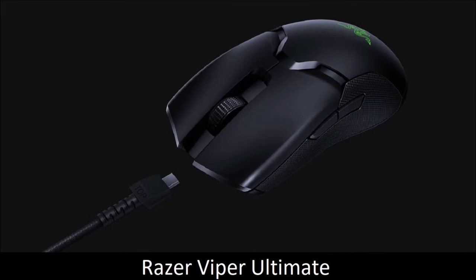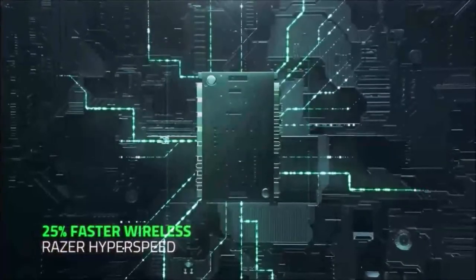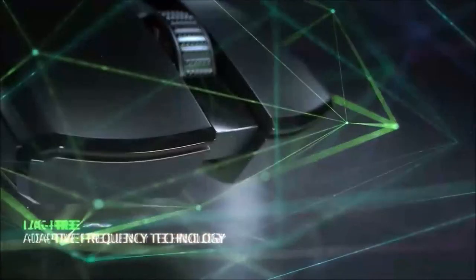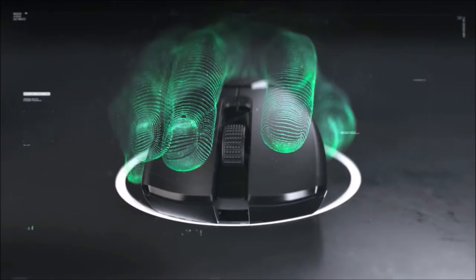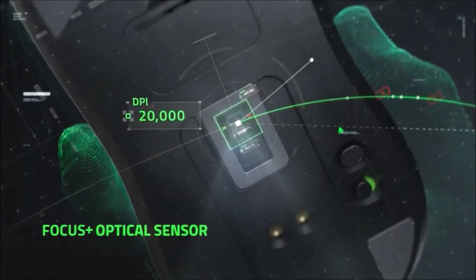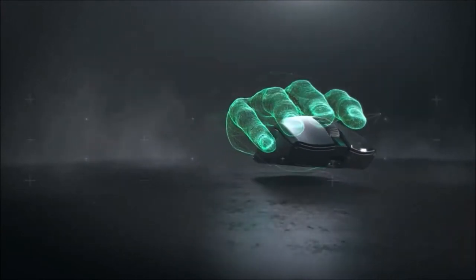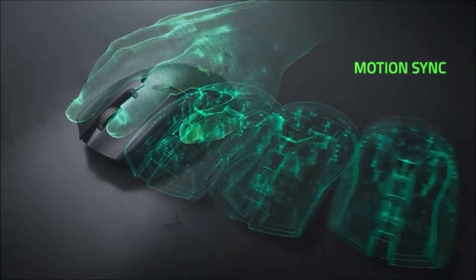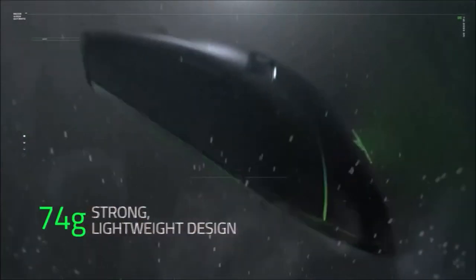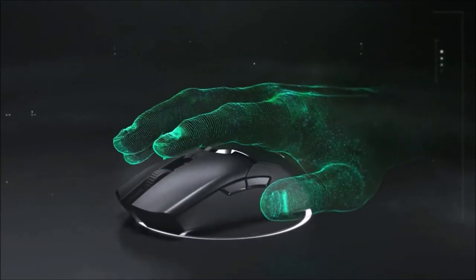Razer Viper Ultimate — Best Wireless Gaming Mouse. If you want the best performing wireless mouse, buy the Razer Viper Ultimate. It is designed for competitive gamers and has an extremely accurate and responsive sensor. Its build quality is top-notch, it is also very light, and has a high tracking speed which is great for FPS players. Its low-profile shape and body make it ideal for people with smaller hands. It also features an ambidextrous design with thumb buttons on either side, programmable via Razer's Synapse software. Our only complaint is its stiff and rather slow scroll wheel.